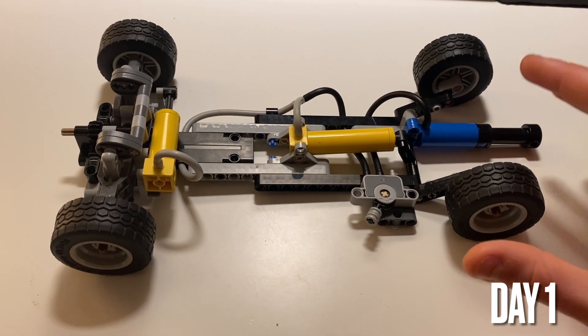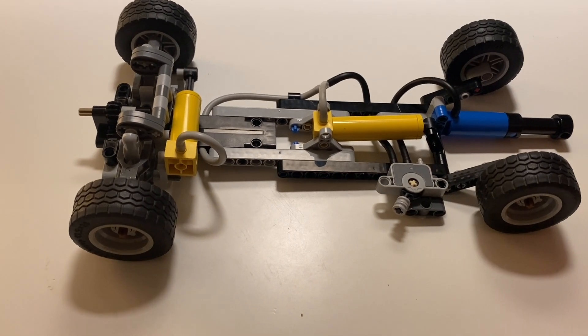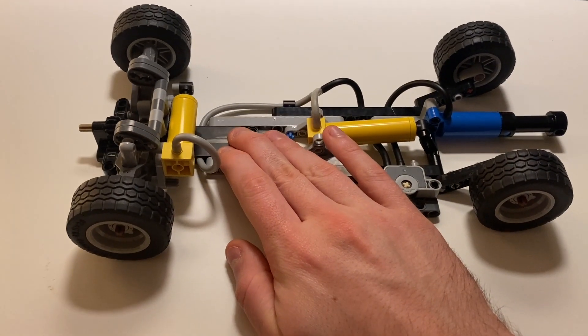Hello and welcome to, after a very long pause, another car video. I'm going to make this another design process video where I go through what I do every day in order to create one of these models.